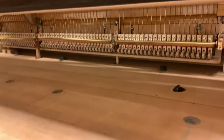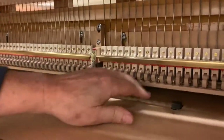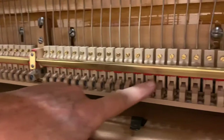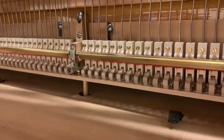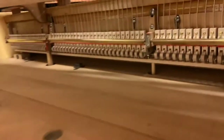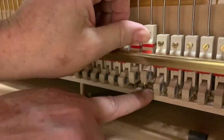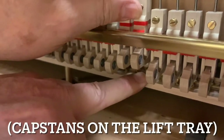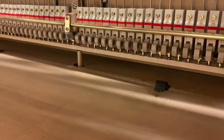The piano also received a new damper under lever kit from Tokiwa. These are the new damper under levers, and the sustain pedal pushes them all up simultaneously. Every damper under lever is equipped with a capstan for precise adjustment, and the sostenuto pedal even works like that.